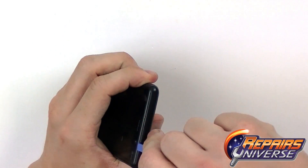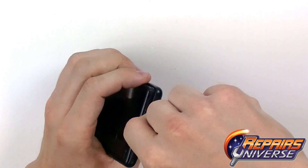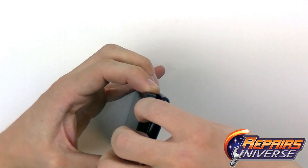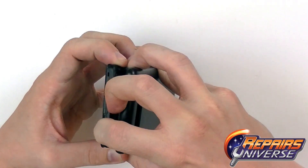To begin we're going to use our safe open pry tool and remove the back battery cover. This back battery cover is pretty stubborn on the Lumia 820. We're going to lift it on the top here and just gently work it around until we can remove it.